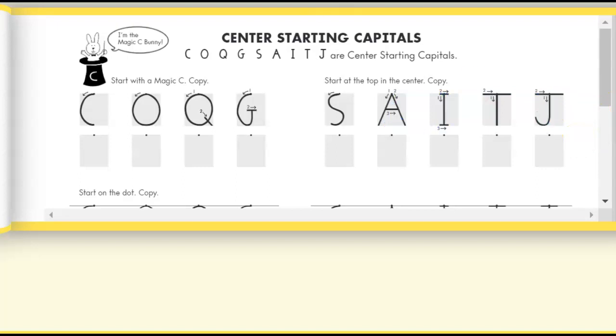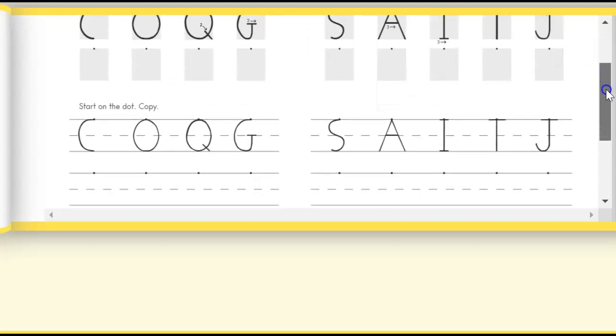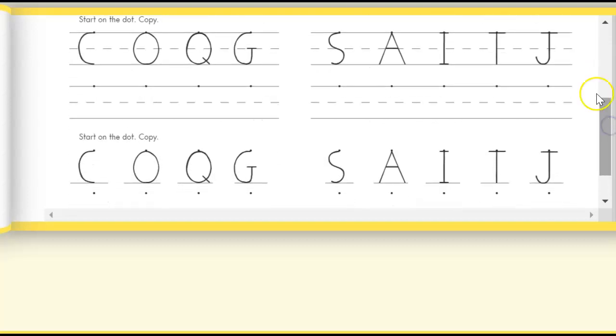You are going to go ahead and practice and trace each one of these letters, then you will be writing your letter in the box. Remember, keep control of that pencil. Then you're going to trace the letter starting at the dot, and underneath write your own letter on three lines.